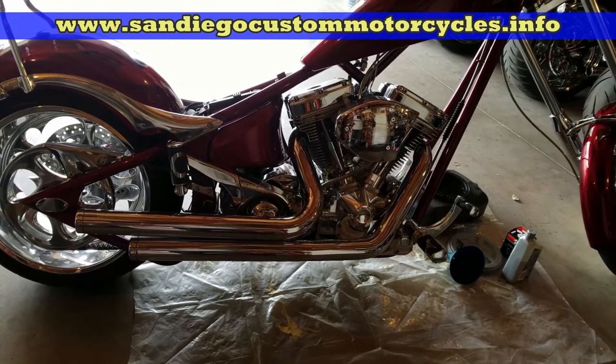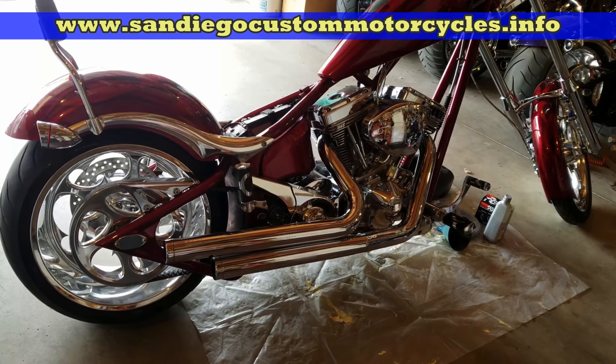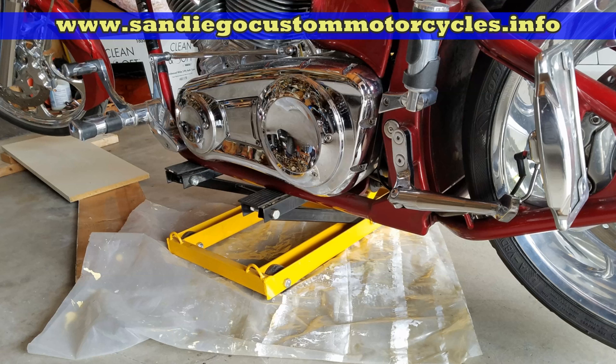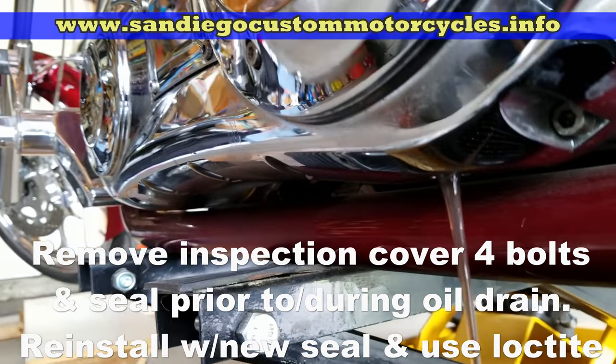From model to model and bike to bike, oil weight and capacity changes, so make sure you check your owner's manual before doing this. Once you have the bike perfectly vertical, check on the bottom of the back of the primary cover — you'll see the drain bolt, and that's what you're going to be opening up and draining out.